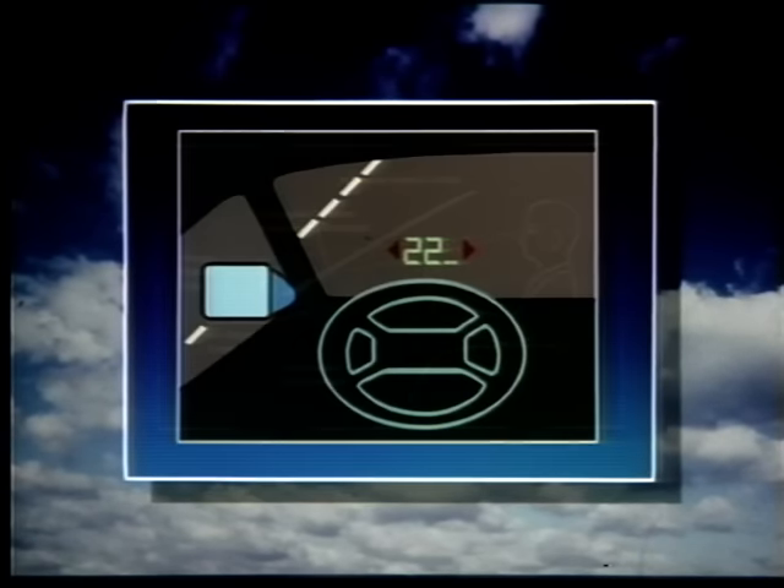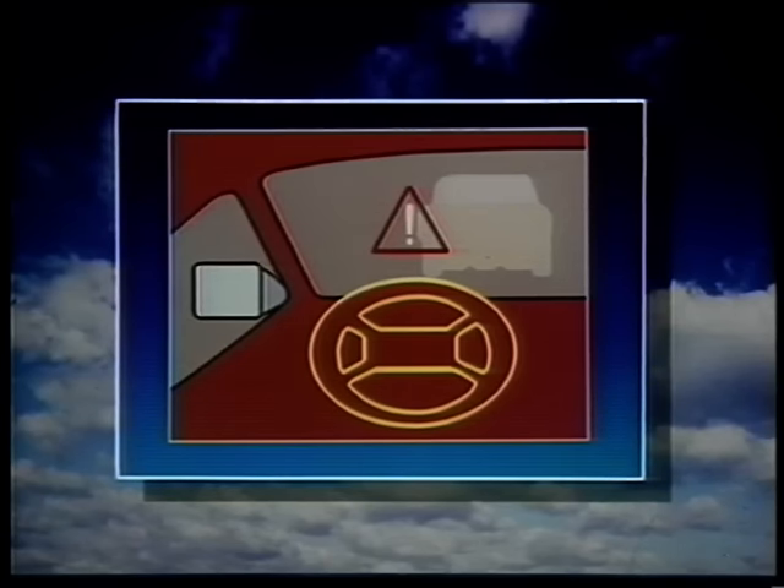That system has also been used extensively in a European research project to actually drive a car in night conditions or in very foggy conditions. We've actually done tests and trials of driving a Jaguar car in complete darkness for the police. — You mean with no headlights on or anything? — No headlights on at all, just complete darkness. — How do you see? — It's an infrared system that displays an image onto the head-up display in the car. Obviously it's not going to be for the general public in the foreseeable future, but it could be used in military or police-type activities.